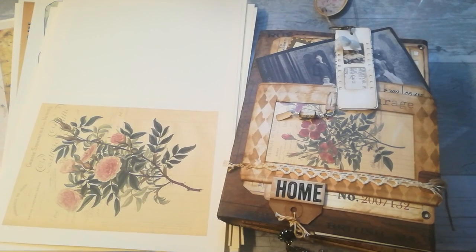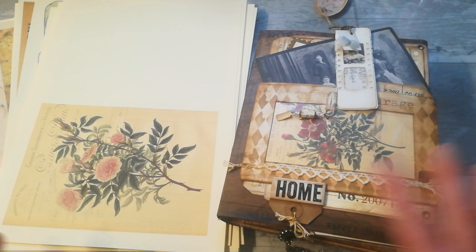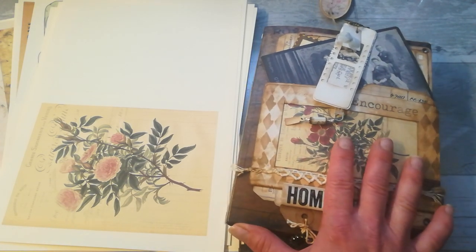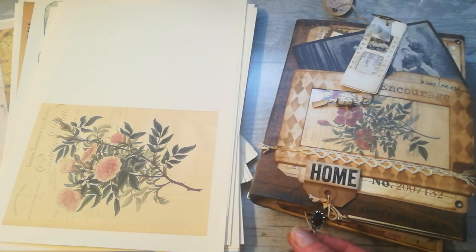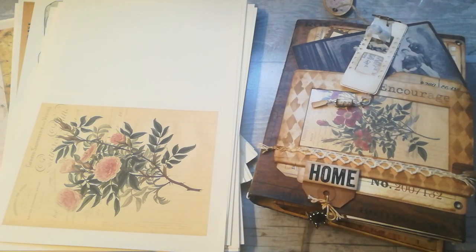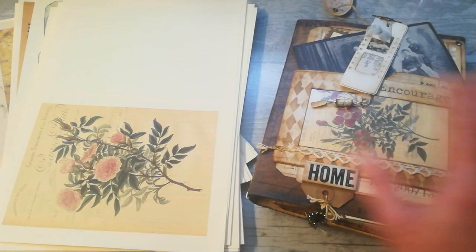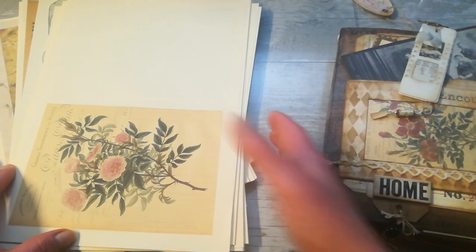Hello everybody, welcome to my channel. It's Eva from Bohemian Crafting here again, and today I'm coming to share with you my new digital collection and also, for now, my last journal cover I made. If you watch my Sunday Journal series, I shared a few covers I made in the past for journals.